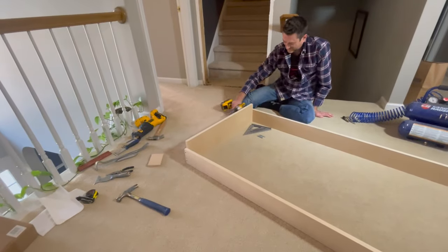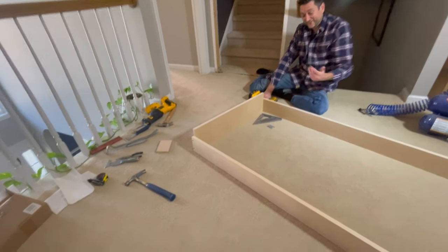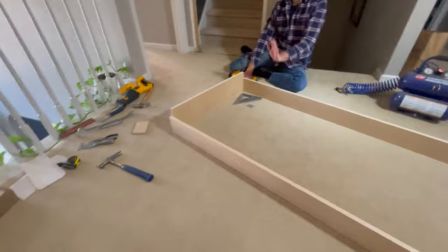The holes are already pre-drilled in the jamb. However, one on each corner didn't line up, so we attached one screw in each corner, pre-drilled a new hole, and then placed the final screw.